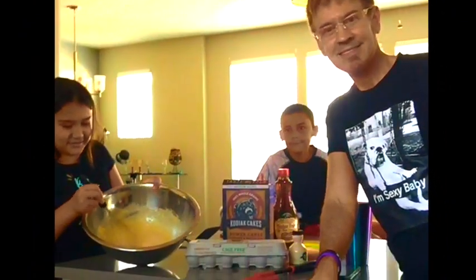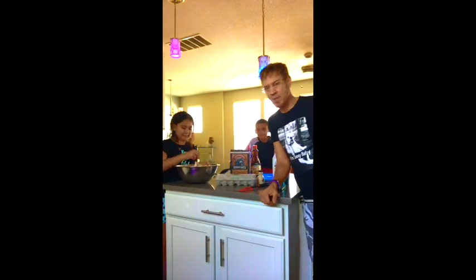Alright, so we have the batter mixed. Now we're going to go to the stove to make pancakes.